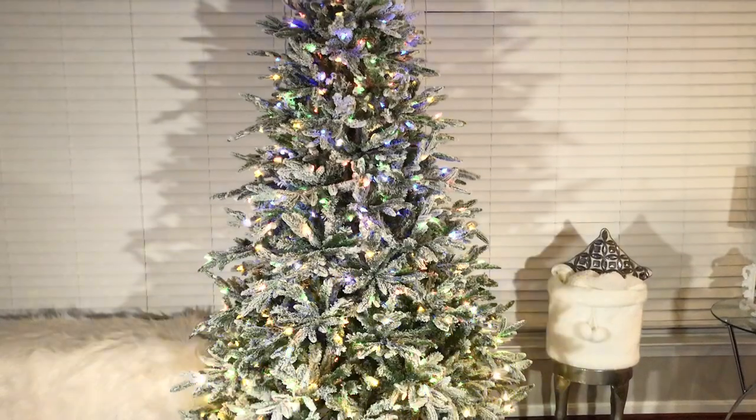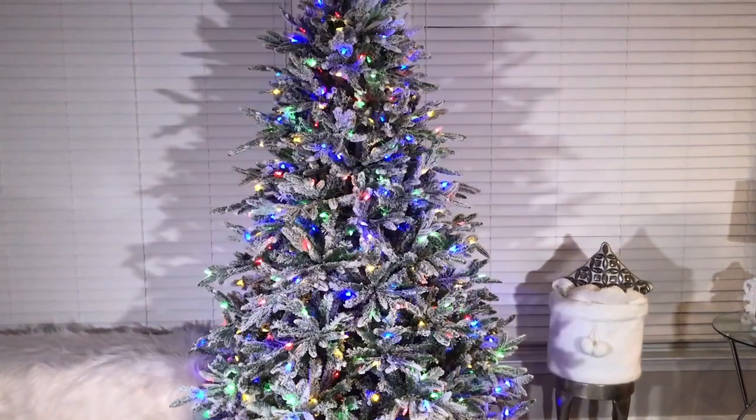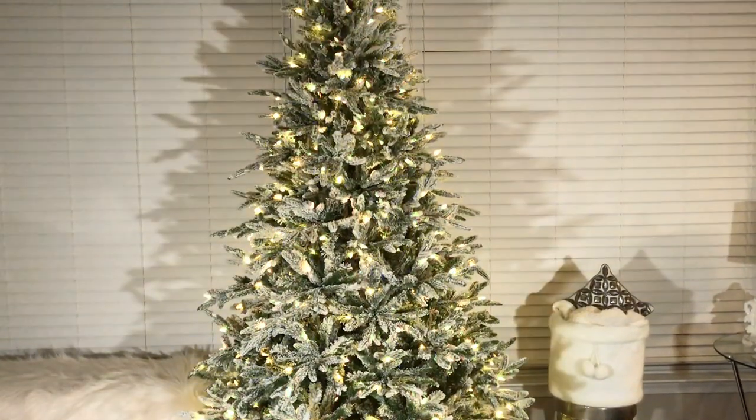I hope you enjoyed this tutorial. I will be doing a separate video on how I will be decorating this tree. Happy fluffing!